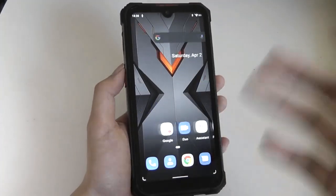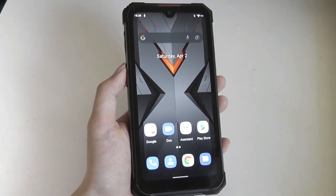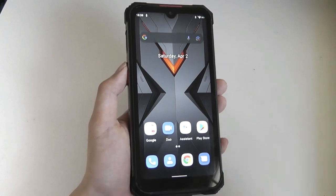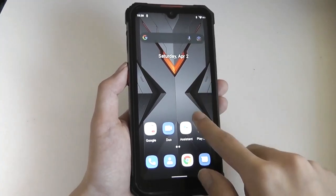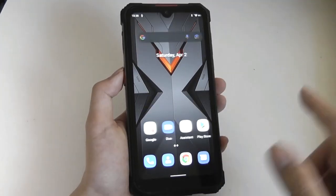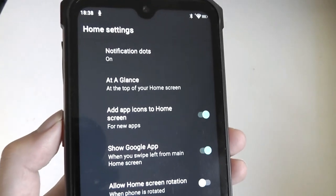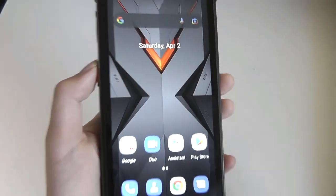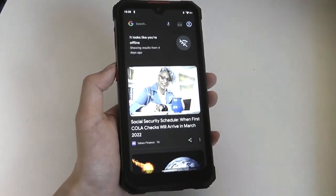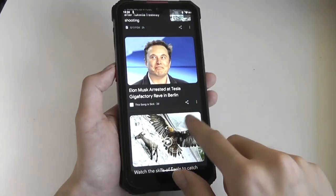For a phone at this price, performance is very good. One thing the launcher is omitting is a drawer for all your apps, but you can always download Nova Launcher or something else if you prefer. Right now, every app you install will be pushed to the home page as a new icon, and there's no way to bring the drawer back even from home settings — so keep that in mind. Like a Pixel phone, on the left side you can access a news feed with articles you're interested in.